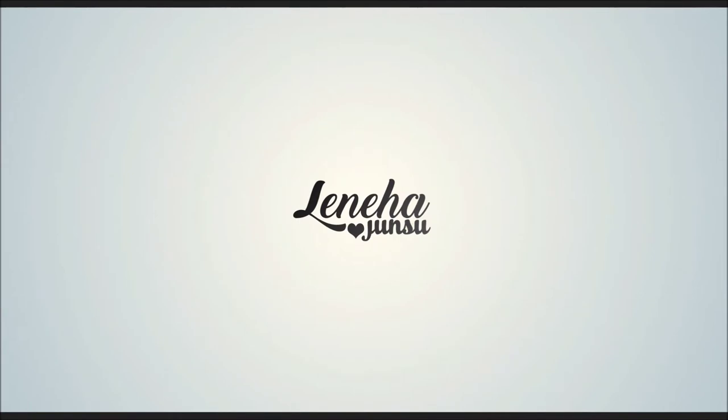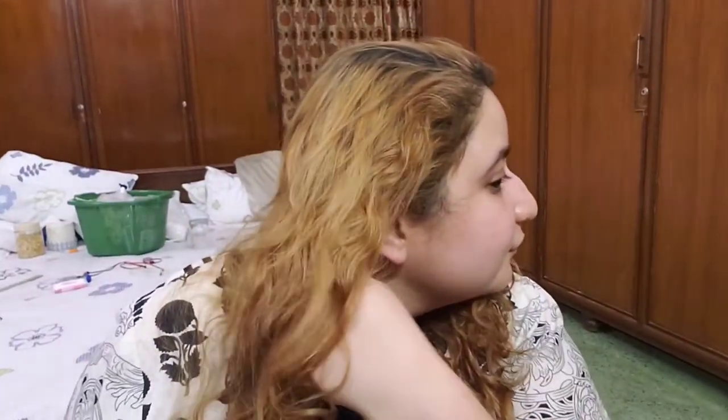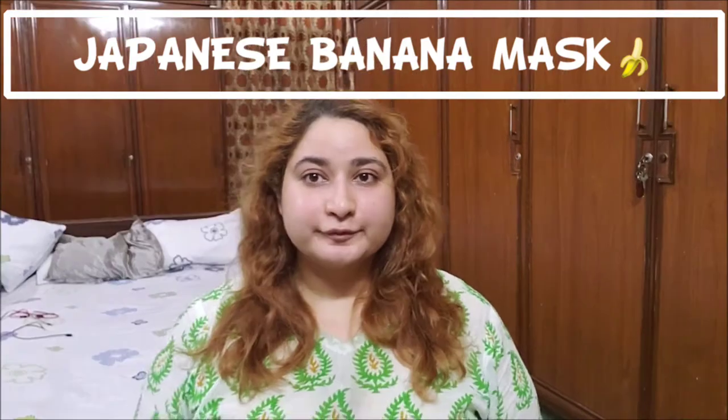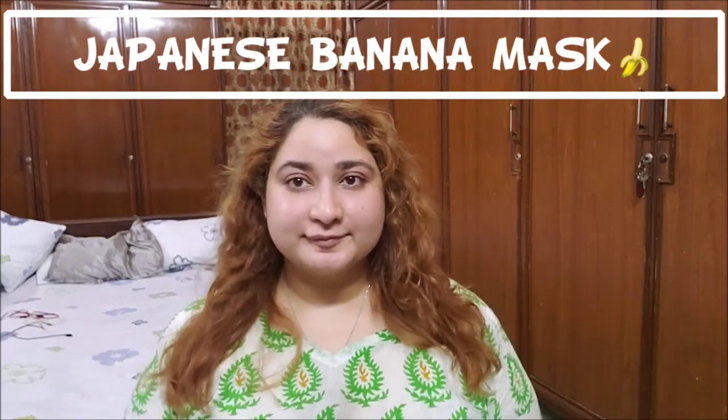Hello Friends! This is me Laniha Junsu. Welcome to my channel which is all about enhancing what you have. Today, I'm going to tell you about a famous Japanese banana mask with my own blend to it.